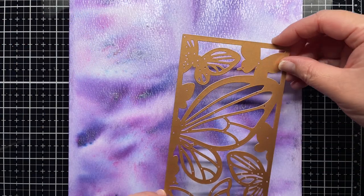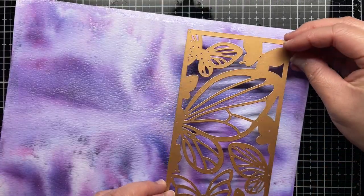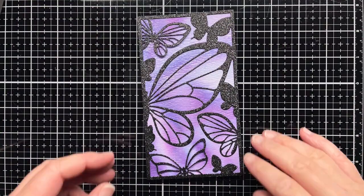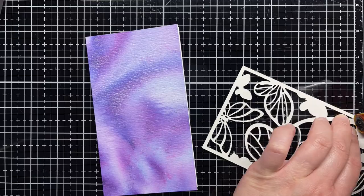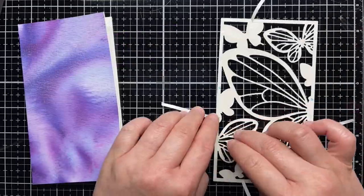Once my pigment powder panel is dry, I figure out how I want to arrange the miraculous mini slimline panel over the background and trim the background down to 3.5 by 6.25 inches. I keep the rest of the powder panel for a few more cards. I use ATG adhesive and score tape to adhere the black glitter cardstock over the panel.